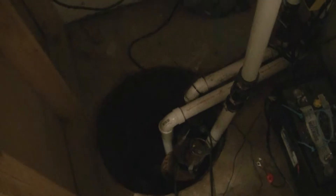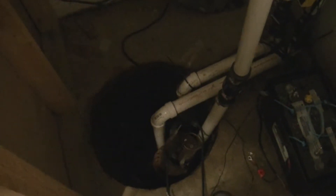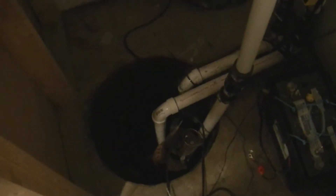Welcome back everyone, Mudford here, down in the basement tonight doing a little work on the sump pump.